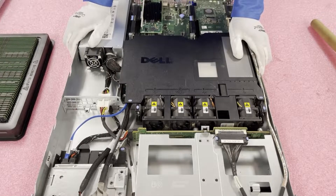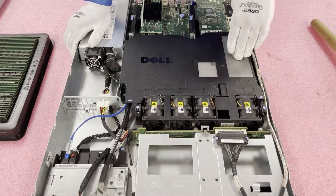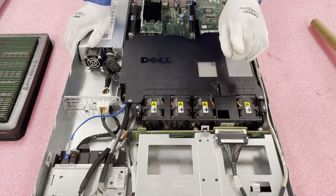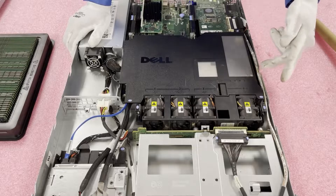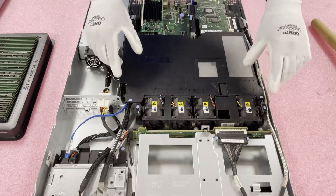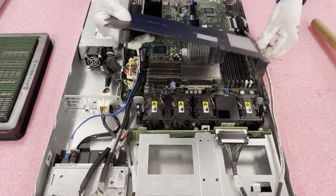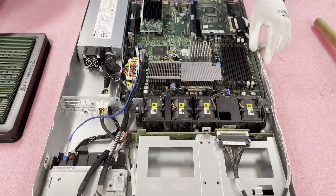One thing to note before we get in: you're going to have to remove the air baffle to have access to the DIMMs and to the CPU if you're wanting to upgrade the CPU as well. When you put this back in, it's easy to forget there's a cable running over the edge of this air baffle. Just make sure that cable is over this area as opposed to under it — just a simple thing.